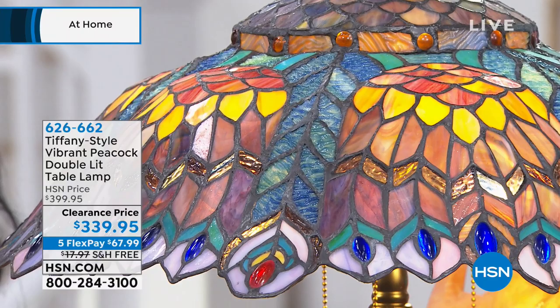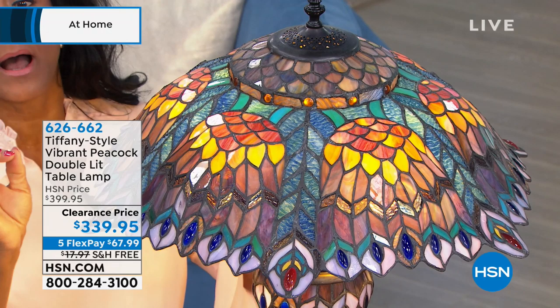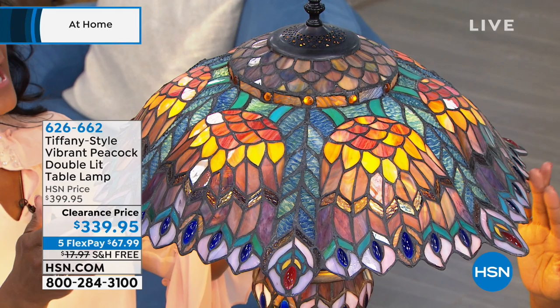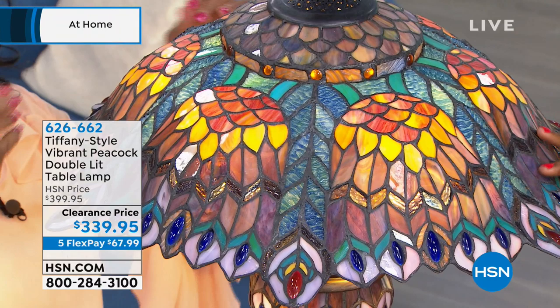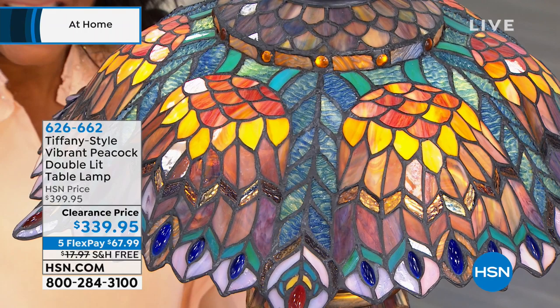Here we have in front of us — and this one is tall, 30 inches tall — this is our peacock. The peacock happens to be one of the favorite subjects of Louis Comfort Tiffany, and I can see why, because what is it about the peacock that we don't like? We love the majesty, we love all the colors. This has over 900 pieces of hand-cut glass. They roll the glass out, put on the stencils, and cut every single piece by hand.